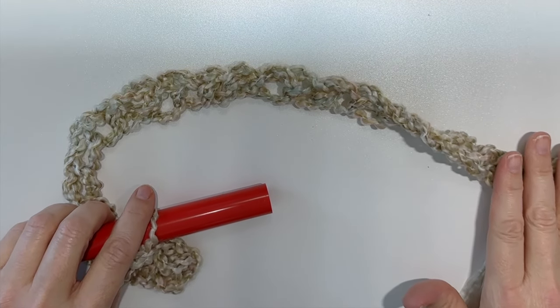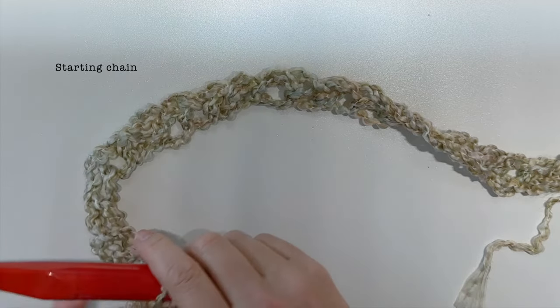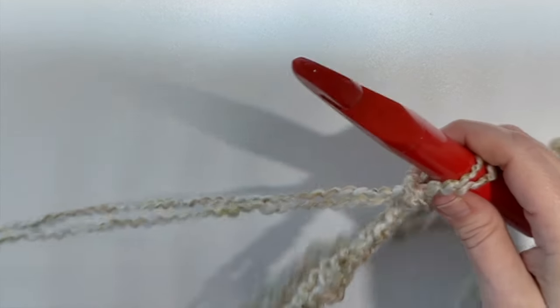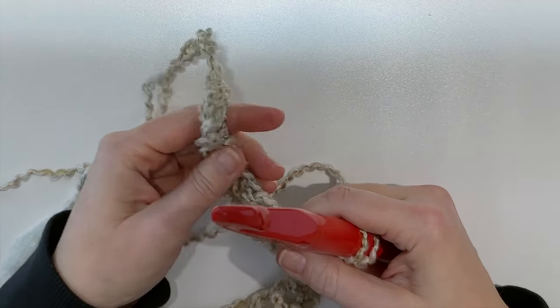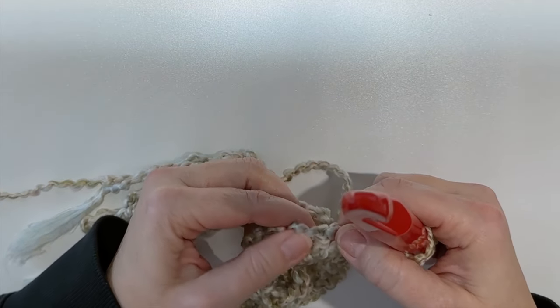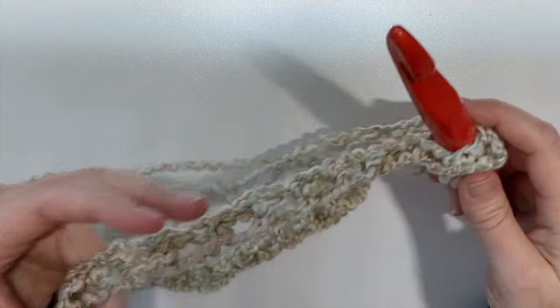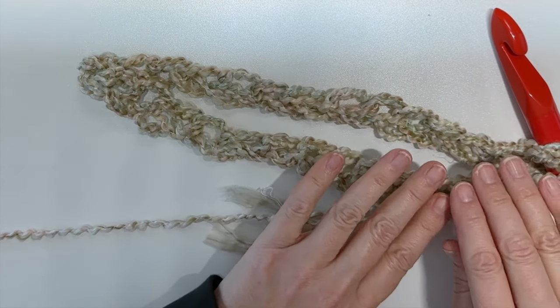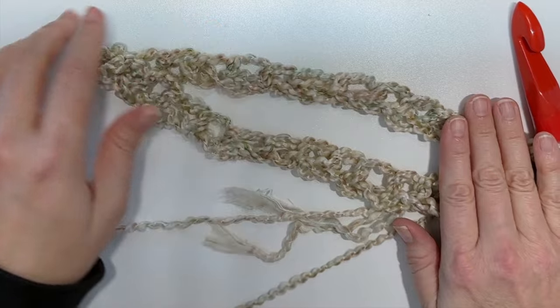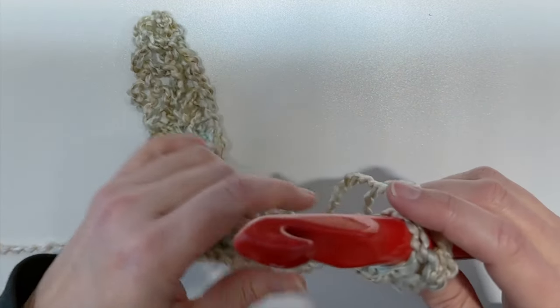I've just finished my 30 stitches and all we're going to do next is join to our first chain so we can form the circle of the cowl. Because this cowl is pulled over your head, it's not going to do up with buttons or anything like that. Just make sure when you're joining that it's laid flat and not twisted at all, because if it twists it's going to be difficult to work with.